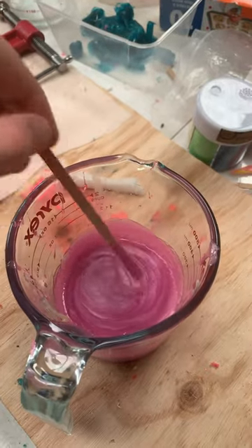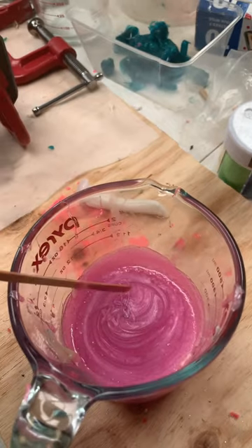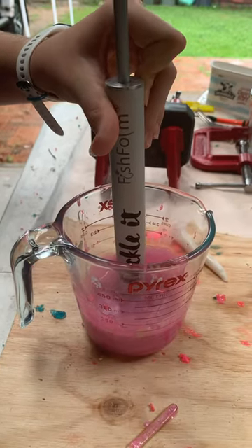Hello guys, welcome back to another video. Today I've got a new color — it's like a marble pinkish, it should look really good.